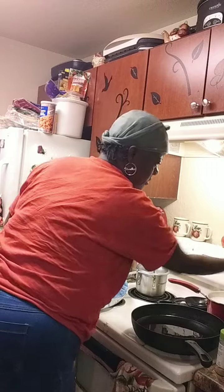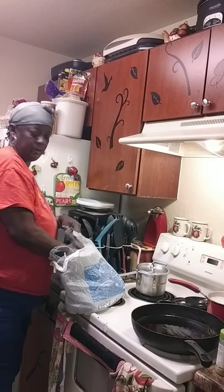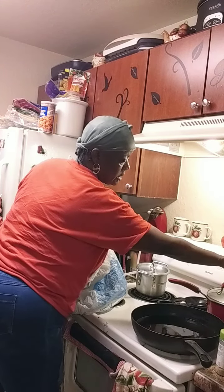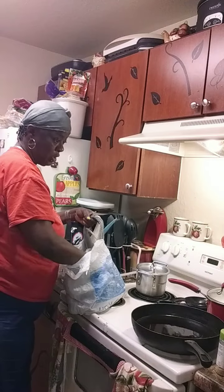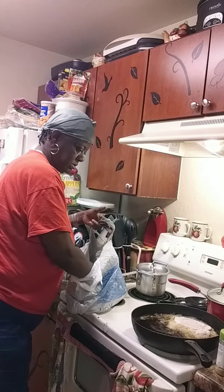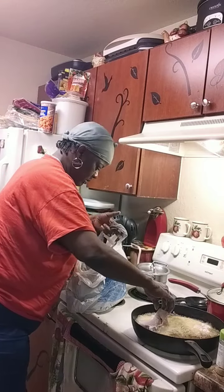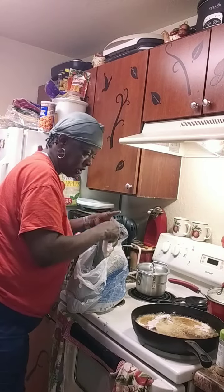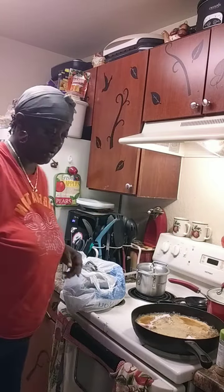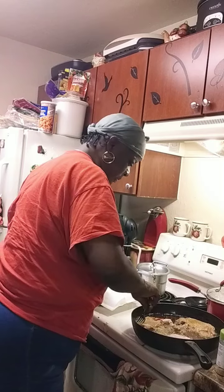I don't want the grease too hot — I think it's hot but I just turned it down. My rice is cooking so let's turn that down. Let's go ahead and drop the pork chops in. We're not going to cook them all the way through because we're going to finish cooking them in the gravy.